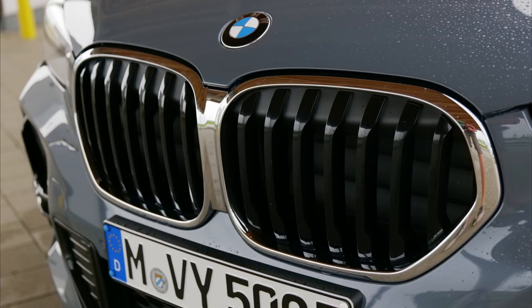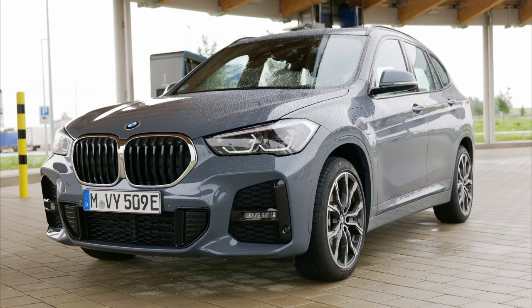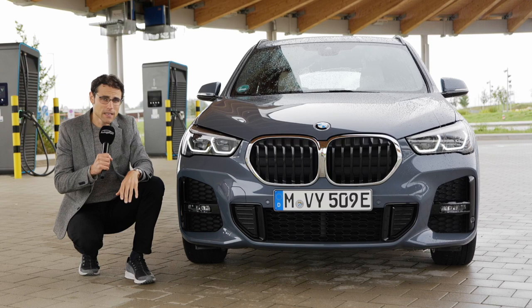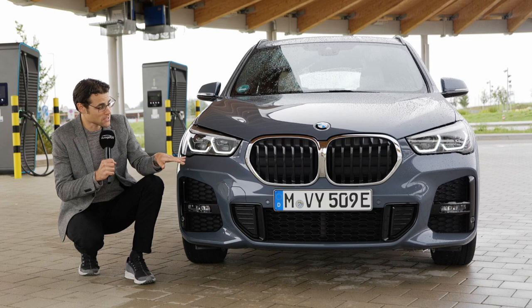Here, the BMW X1 — since the most recent facelift — has this stronger front double kidney grille, more aligned with its bigger SUV brothers. The X1 and X2 are the only BMW SUVs built in Germany, in Regensburg, whereas the bigger SUVs beginning from the X3 are all built in Spartanburg in the US.